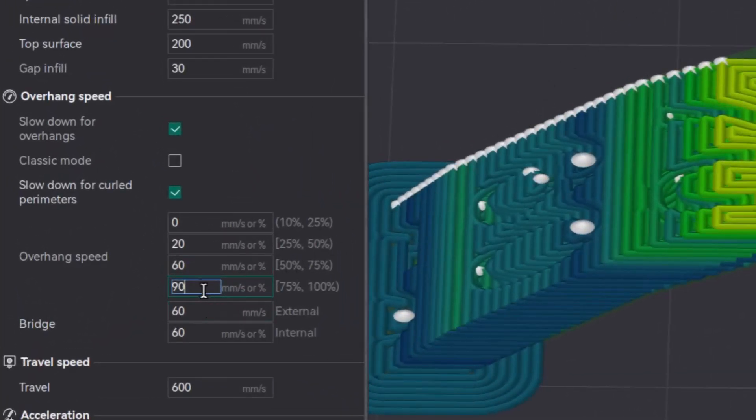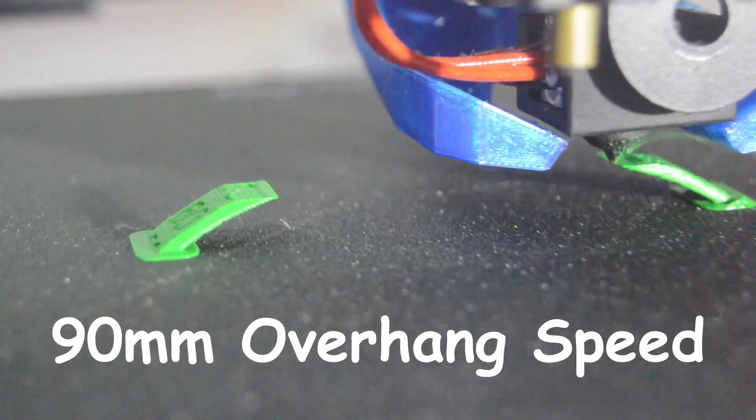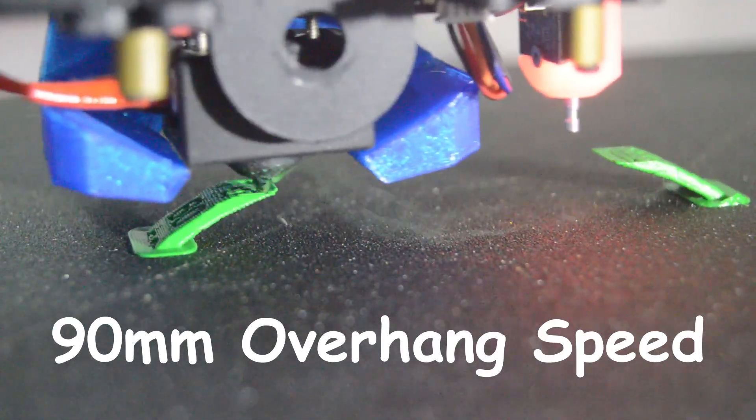Now we will change this to 15 and see the speed difference. We will slice it. Now if you see, this particular thing is printed at 10 mm per second. Now we will see the actual print for the overhang.